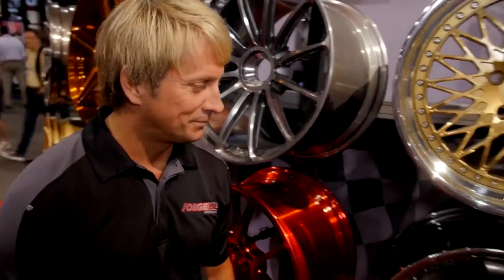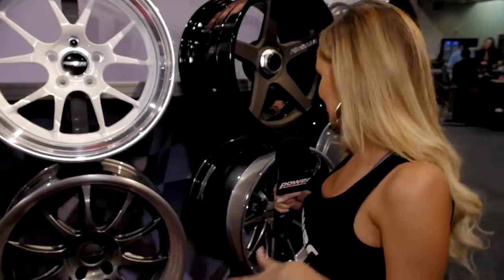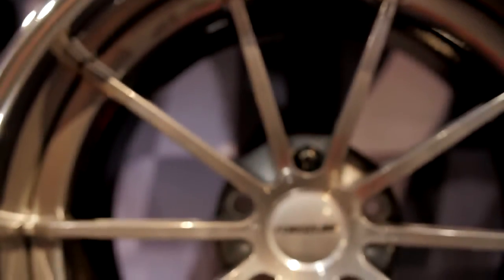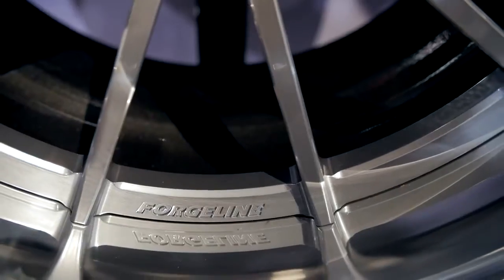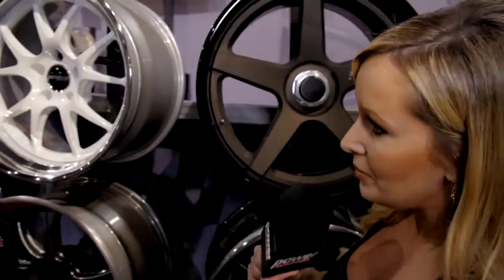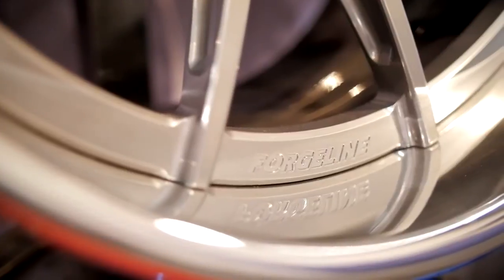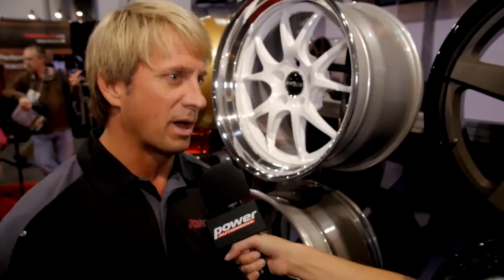Moving on, this GT3C wheel is so cool — talk about a deep dish, deep lip! What is this made for? That's made for probably more of an exotic, but you can put them on anything just like any of our other wheels. Does the three-piece construction allow for a deeper look versus a one-piece? Yeah, a deep rim shell gives you a little bit deeper look, and with the three-piece wheel we have a lot more flexibility — if you have a pro-touring Camaro with a really wide wheel, sometimes our one-piece may not work in that configuration where a three-piece will work better.